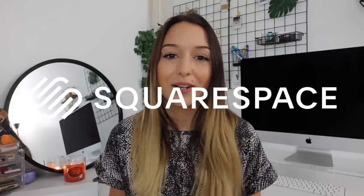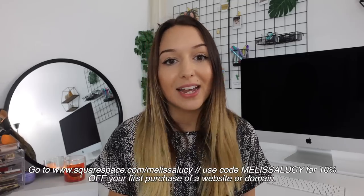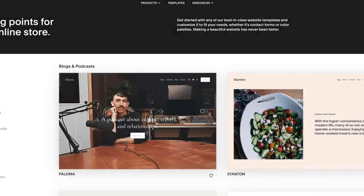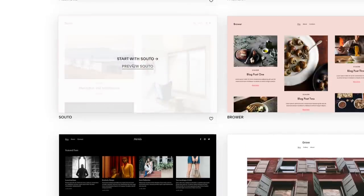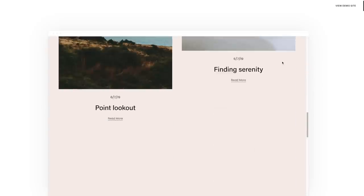But before we jump into it, I do want to thank Squarespace for sponsoring today's video. I have talked to you guys about Squarespace a few times, but if you don't already know, they're an all-in-one platform where you can build a website. So if you're trying to start a blog, start a business, a portfolio, maybe you want to create a website for a photography business, Squarespace is the perfect place to do it.